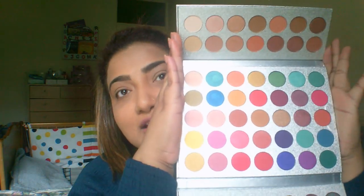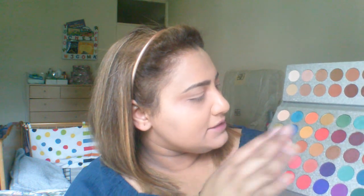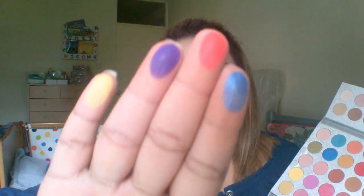Then they have this pretty vibrant tray in the center, which is really the center of attention. It has all the colors — yellow, green, red — all the colors you can think of. I'll do a swatch of a few: blue, red, purple, and yellow. Do you see how pigmented this palette is? Look at the yellow — look at all the other shades — they're so pigmented!